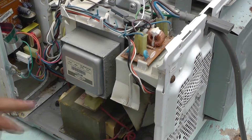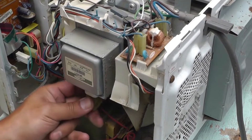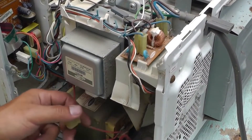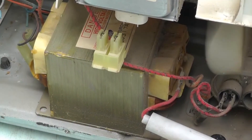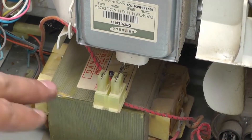To check why the transformer is heating up, it might be due to the magnetron. We will disconnect the magnetron and start the microwave oven on heat. After that we will see if it starts smoking.